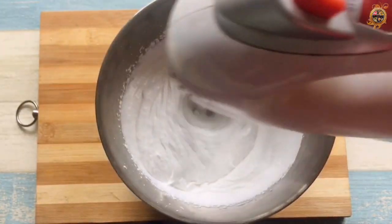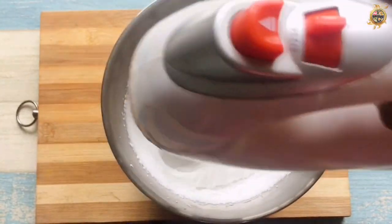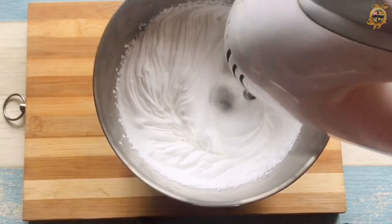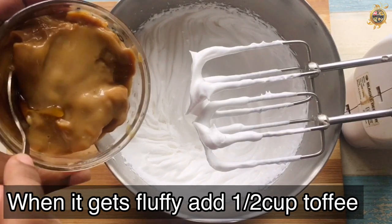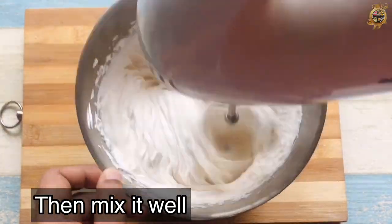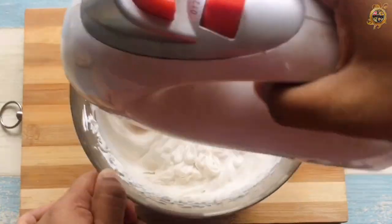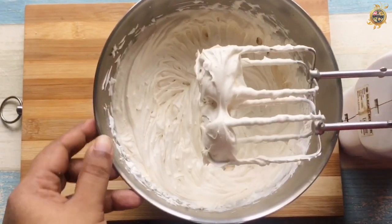You can add extra sugar in it. You can add a nice toffee in it. I'm ready to add the toffee in it. Let's mix it in a good way.